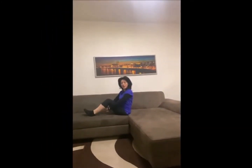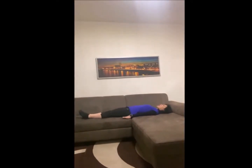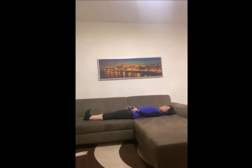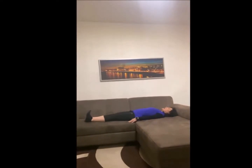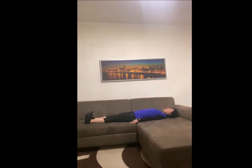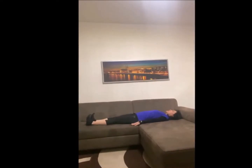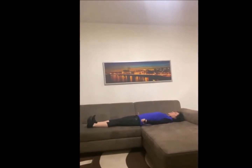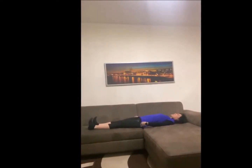Ich starte mit der Mobilisation für die Lendenwirbelsäule – das ist ganz wichtig. Ich lege mich gerade auf dem Couch, Arme neben den Körper, und Füße ziehe ich zu meiner Nase. Jetzt fange ich an, von meiner Hüftbeuge ein Bein nach dem anderen hochzuziehen. Es fühlt sich an, als wäre immer ein Bein länger als das andere – immer im Wechsel, 10 bis 20 Mal wäre optimal.